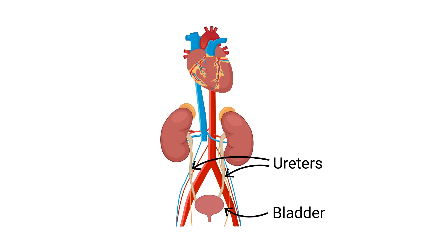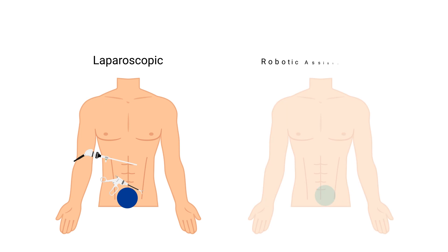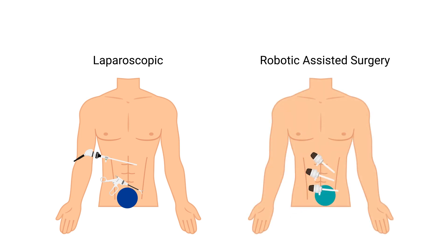To remove the kidney, we use either laparoscopic or robotic-assisted surgery. The incisions, steps, recovery, and risk are very similar between the two types of surgery. The main difference is the camera and the instruments that are used.